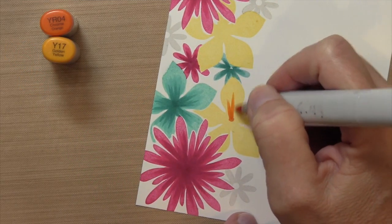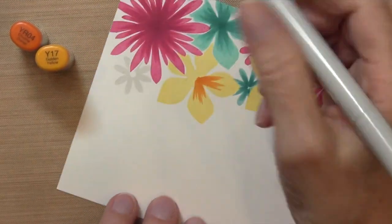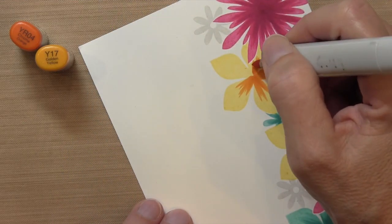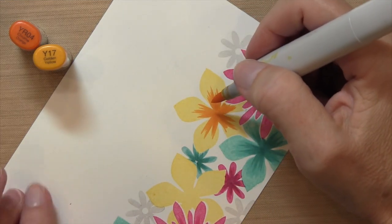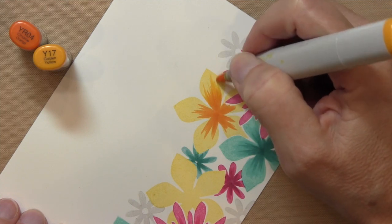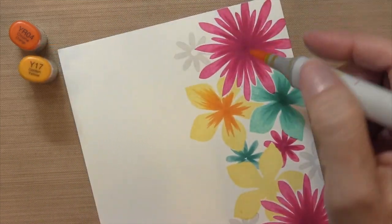Moving on to the yellow — I decided to use orange for this and I really liked the way it turned out. My YR 04 is kind of a dark orange, starting in the center. The lines are longer in the middle of the petal and a little bit shorter as I work my way out. Then I'm taking my Y17, which is like an orange yellow, and just pulling that color out a little bit more. The yellow ones turned out to be my favorite.